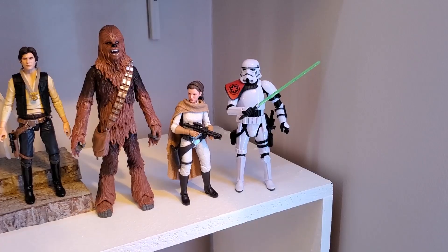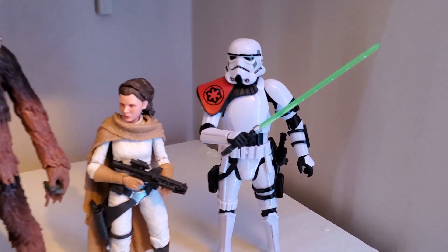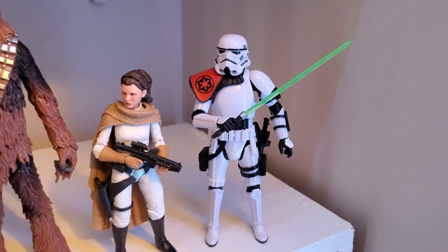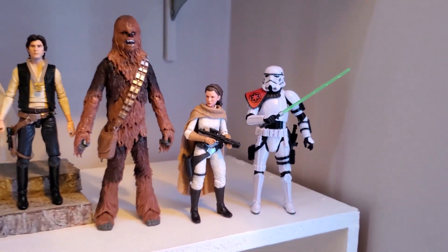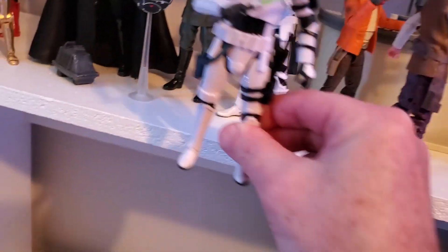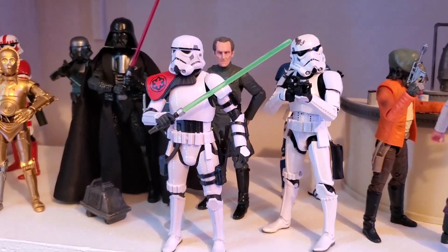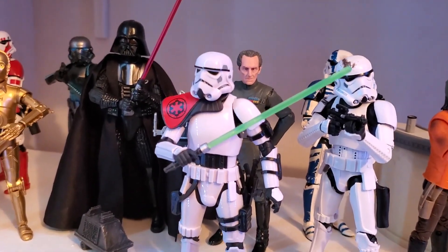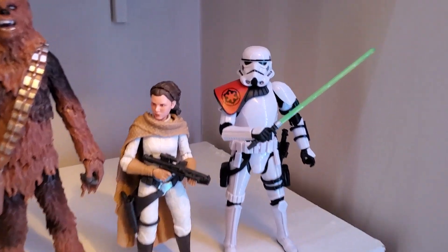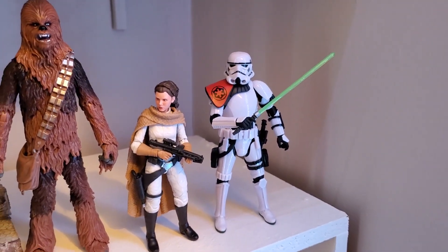I'm going to go put him on the shelf and see what he looks like there. As far as timeline, I just stuck him at the very end of the A New Hope section, and he looks very good on the shelf. The orange pauldron and the green saber really stand out. Speaking of standing, you can see how he scales — he's a lot taller than Leia, and way shorter than Chewie. Over here next to Vader and Tarkin and the other troopers, he's the same size as that trooper and about the same height as Tarkin. He's shorter than Vader. He's a good looking figure, and I think he looks really good next to the comic version of Leia — what an awesome little duo there.